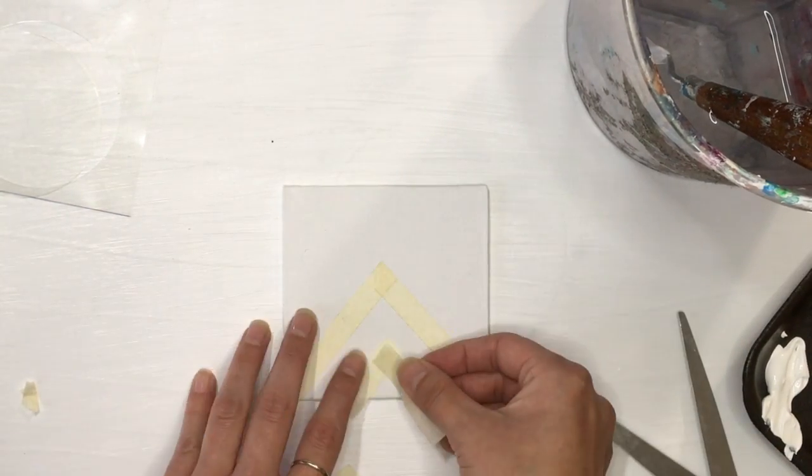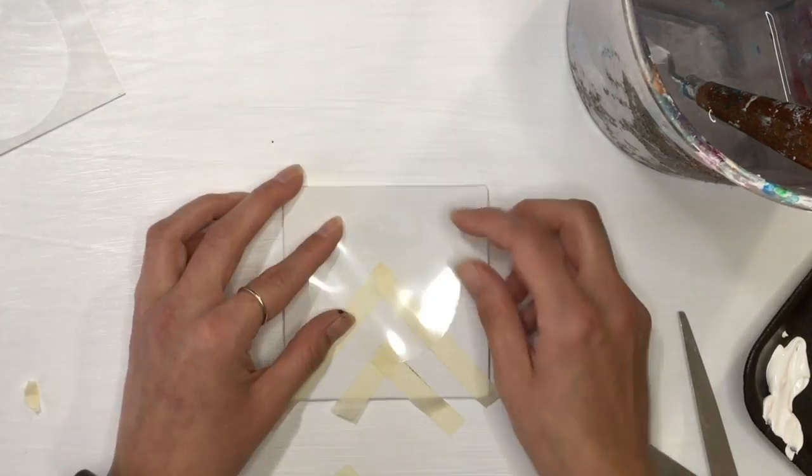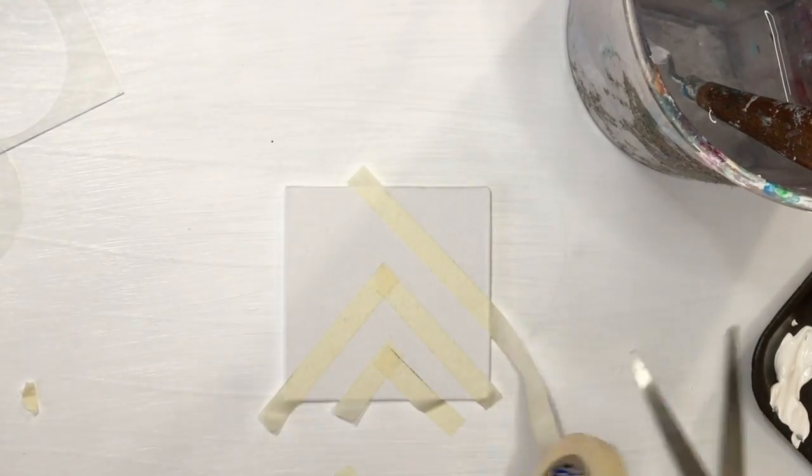You can do any pattern. I'm doing a chevron pattern here, but anywhere where you want straight lines, you can certainly use this technique.